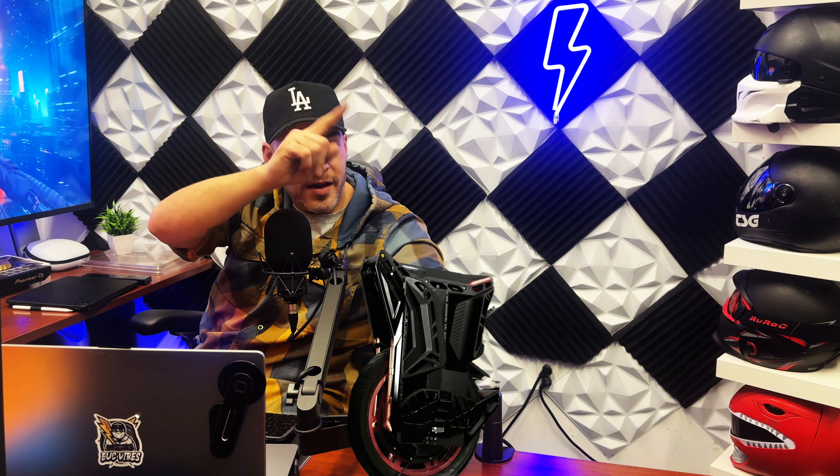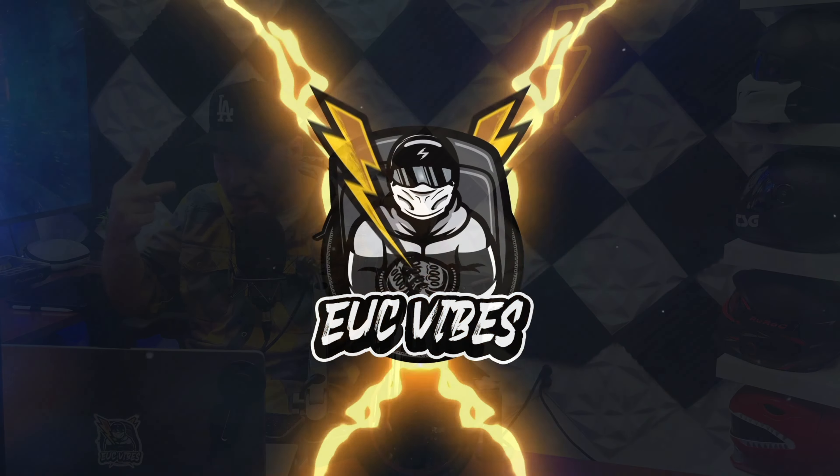Speaking of over here, you could click this video or you could click this video — they're both kind of dope. I recommend this one first. Make sure you subscribe to the channel, EUC Vibes. I'm bringing you all the info as soon as I see it. I don't waste no time. I wake up in the middle of the night — something going on in the EUC world? Your boy's on it. Alright, we out here.